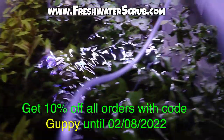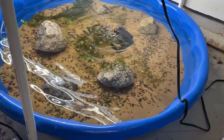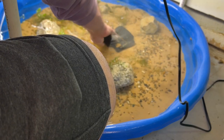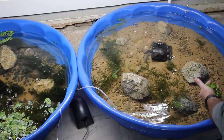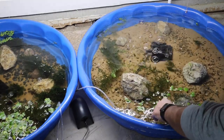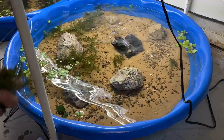The sponge filter and all of these plants are available at freshwaterscrub.com — use code GUPPY for 10% off. With the water dechlorinated, I'm adding a pre-cycled sponge to the sponge filter, which will allow the immediate addition of fish. We'll also use a chemical additive to help boost the cycle. I'm going to be growing four different plants: hornwort and Amazon frogbit because they grow well in a low-tech setup with low light, and Christmas moss and java ferns.